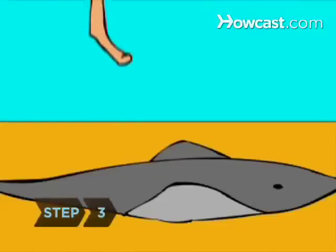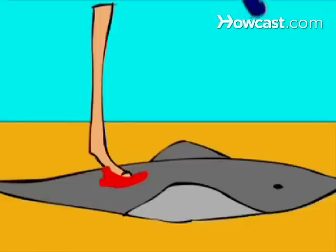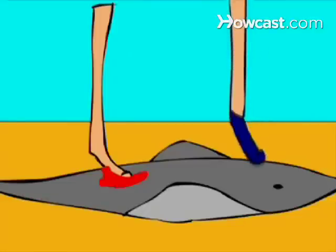Step 3. Consider wearing water shoes. If you do step on a stingray, your footwear may prevent the barb from penetrating.